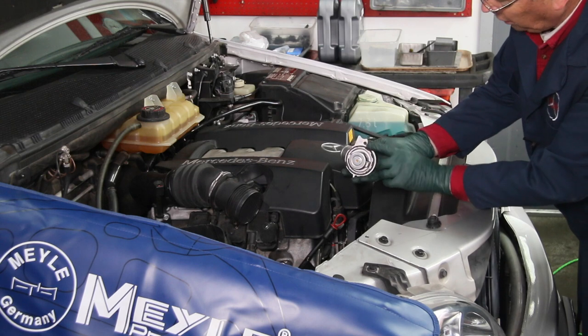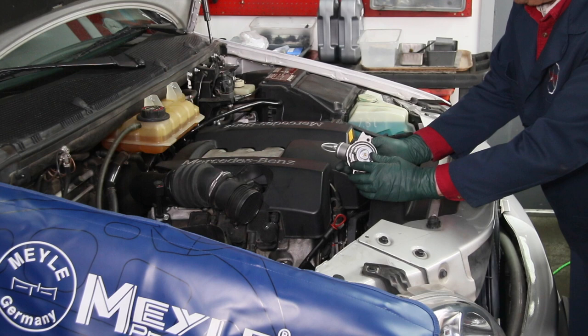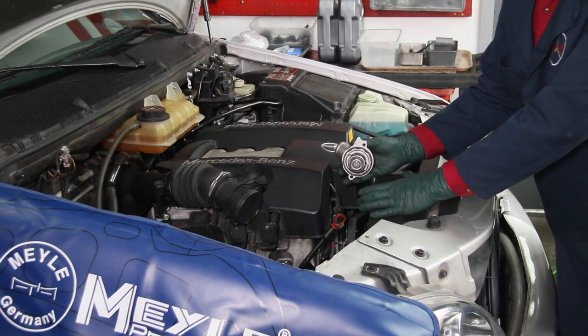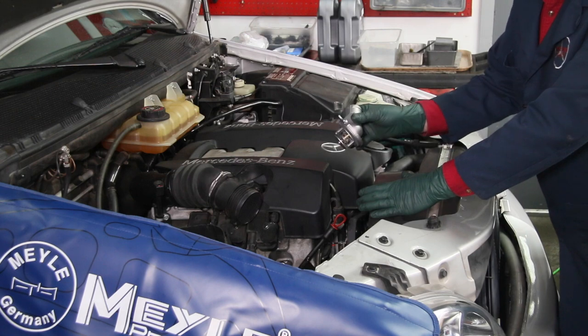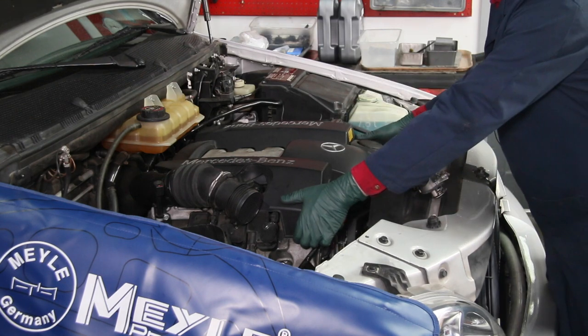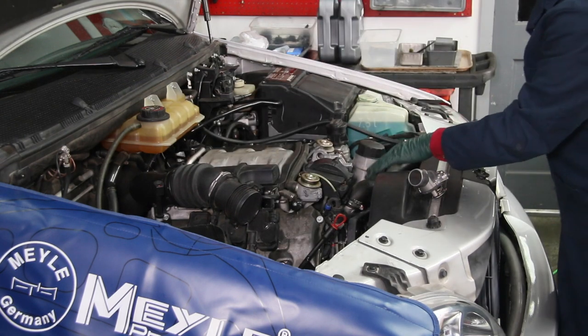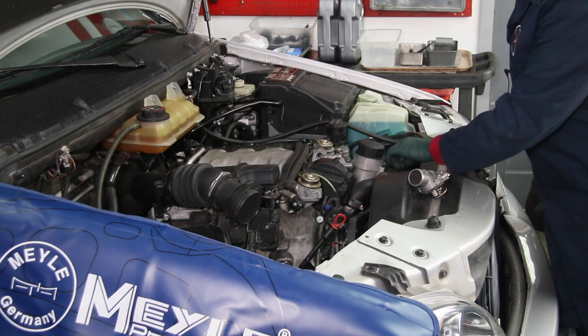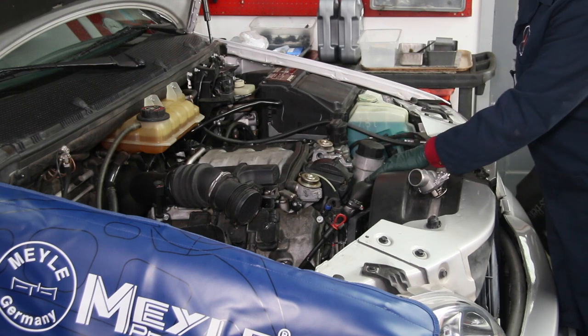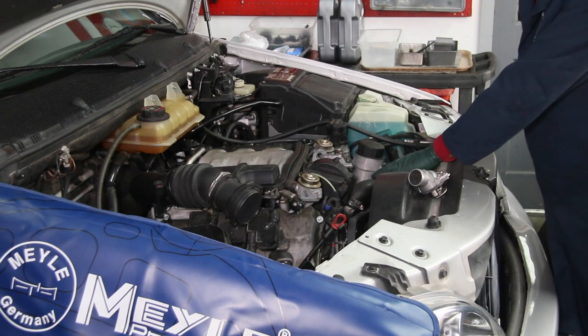This comes with a new seal already installed, so you don't have to worry about any gasket cement. You pull two bolts out and replace it with this new unit. Access is underneath this front cover, so you're going to have to pop the cover off first. Now you can see the thermostat is located right here, at this end of the top radiator hose. Drain about a gallon to a gallon and a half of coolant out of the engine, then remove this top radiator hose.